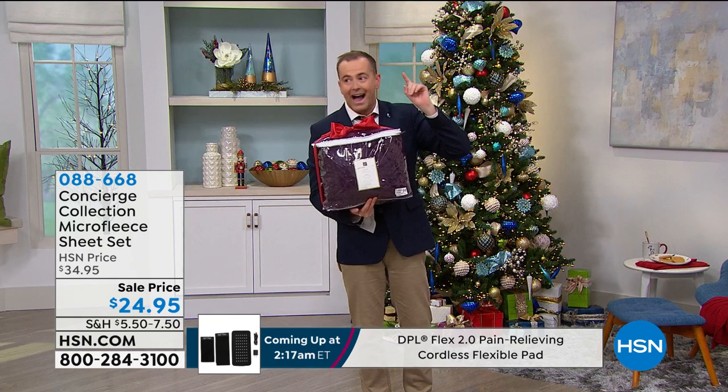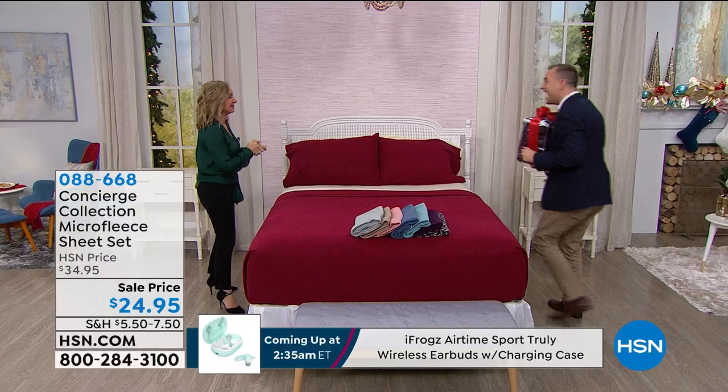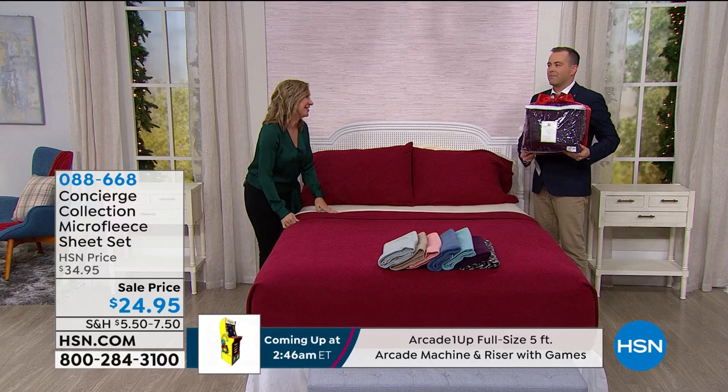I am over the moon at this price — $24.95. The lovely Ellen Barnum is here. Merry Christmas, happy holidays. This is a gift to yourself at $24.95, and it's any size bed.